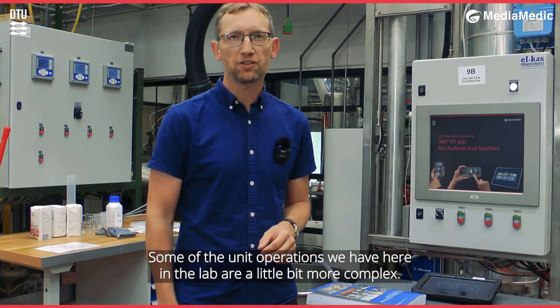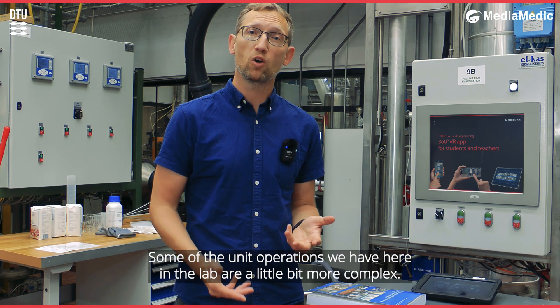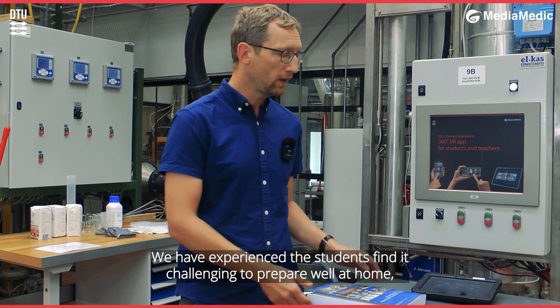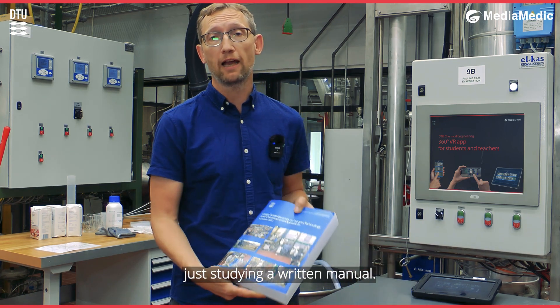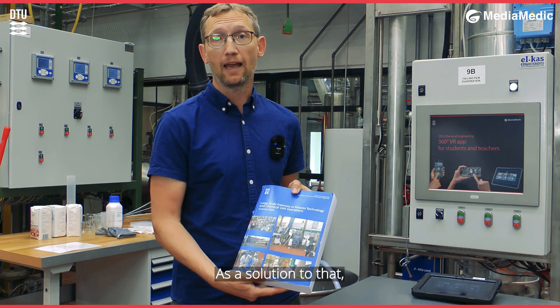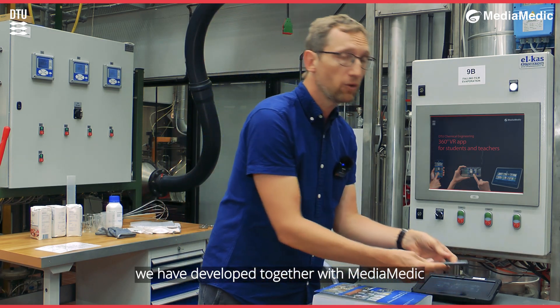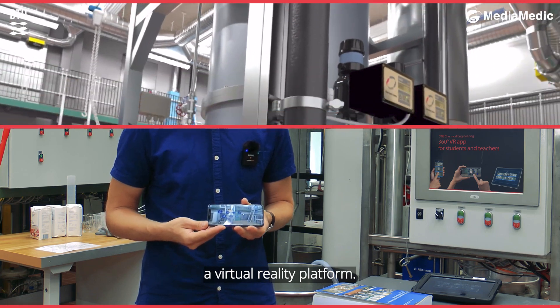Some of the unit operations we have here in the lab are a little bit more complex. We have experience that students find it challenging to prepare well at home just studying a written manual. As a solution to that, we have developed, together with MediaMedic, a virtual reality platform.